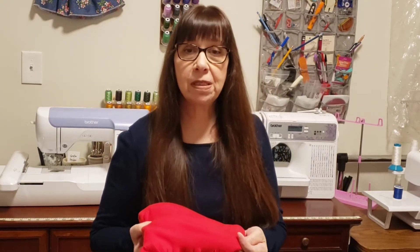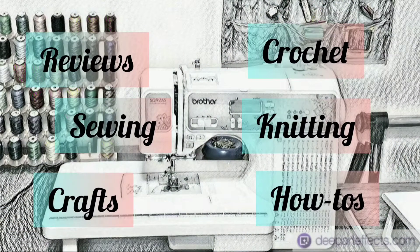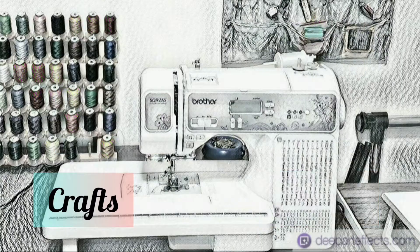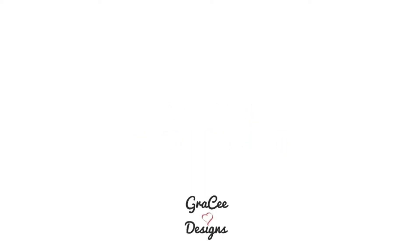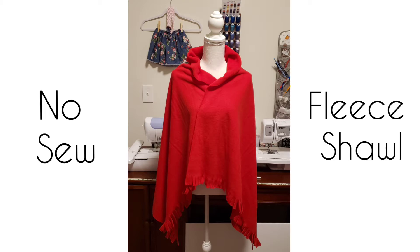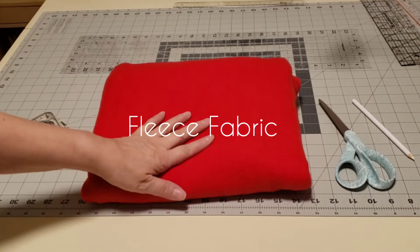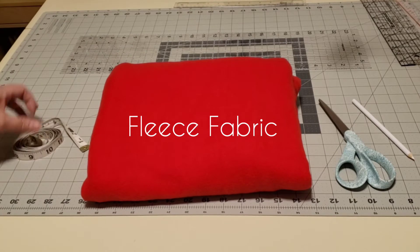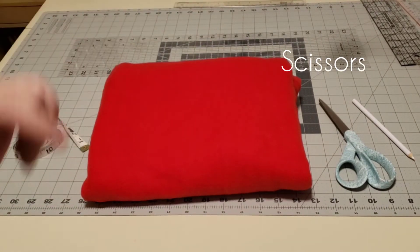All you need is a piece of fleece and a scissor and you can make it in no time. The supplies you will need are fleece fabric, a tape measure or ruler, a good pair of scissors, and a marking pencil.